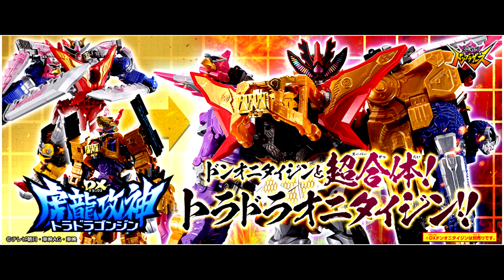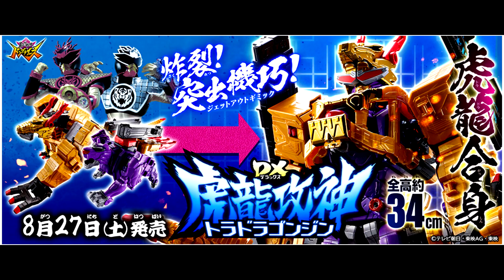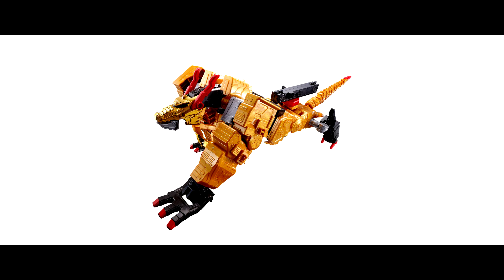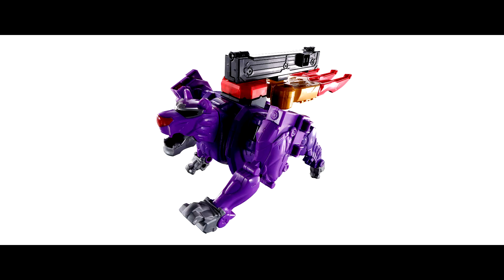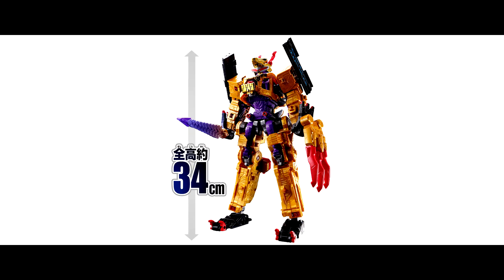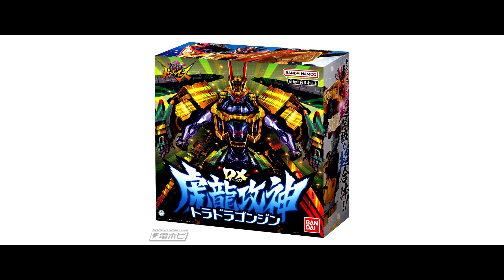In order to get this combination, we need to get the DX Toradora Dragonjin, which is going to release on 27 August. The price is 9680 Yen. With this set, we will get the Don Robogoku and Don Robobolto to combine into Toradragonjin. The total height of the DX Toradragonjin is around 34cm — also a pretty big size! And this is the box art!